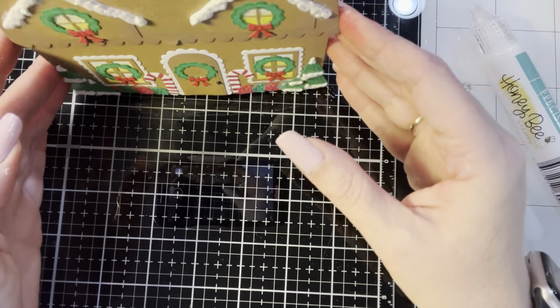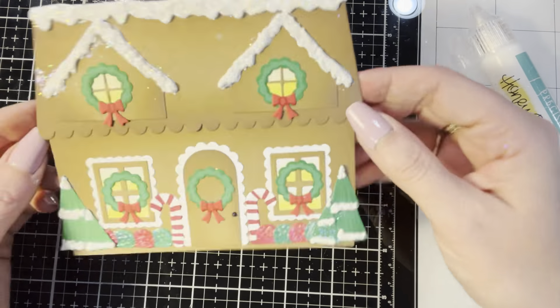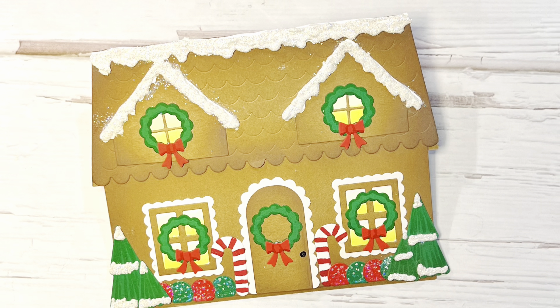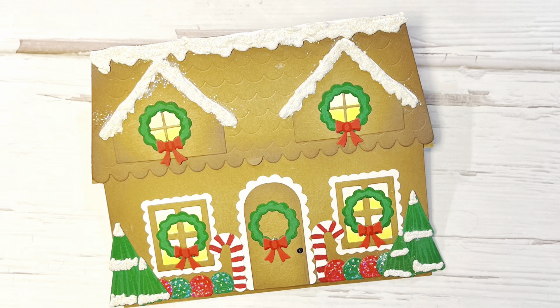Well that's the card for today. I hope that you guys have enjoyed this. Thank you so much for watching - if you have comments or questions please feel free to leave them below and I'll see you again real soon for another video. Bye!